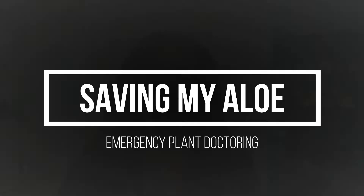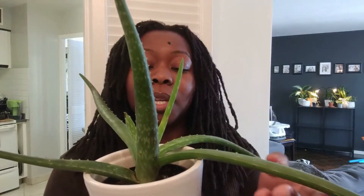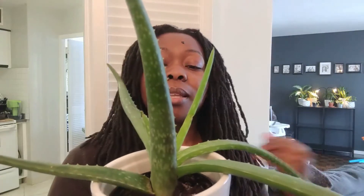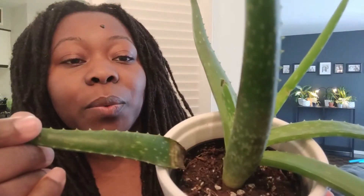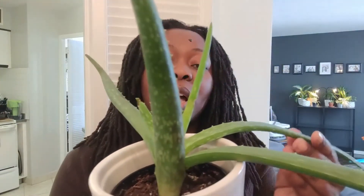Hey guys, it's your girl Juliet, welcome back to my channel. Today we have an impromptu save-my-plant video. Her name is Vera — aloe vera. I've had Vera since the summer, around July, and she's grown quite a bit, but lately she's been losing some leaves. Today she just lost another one — this is about the third leaf she's lost thus far.